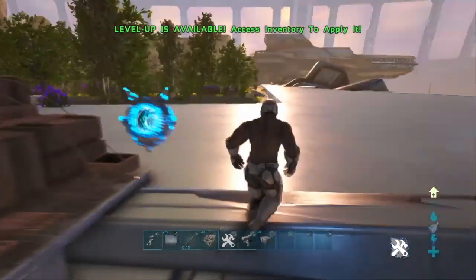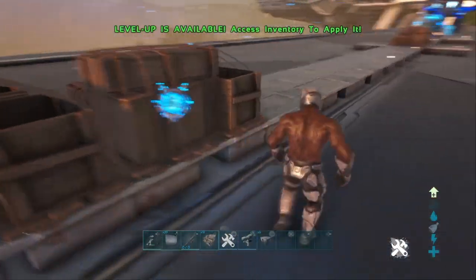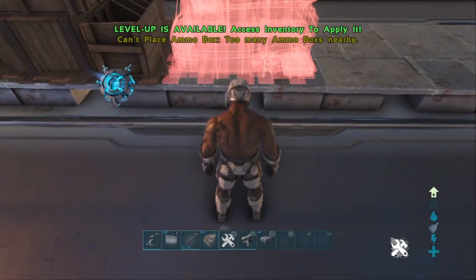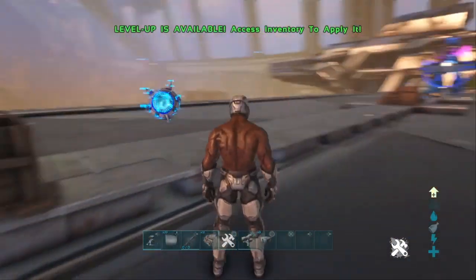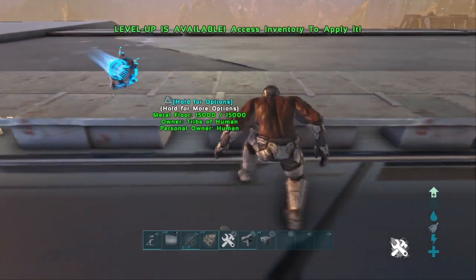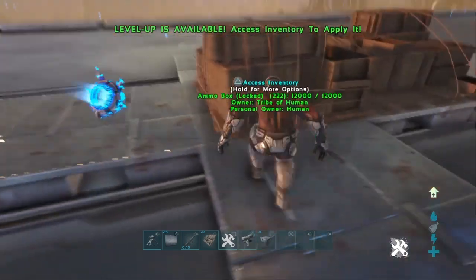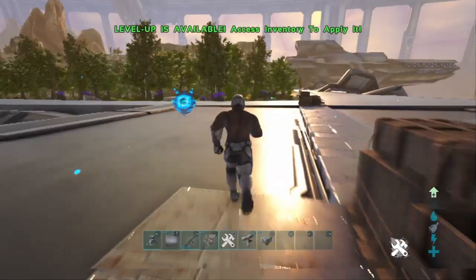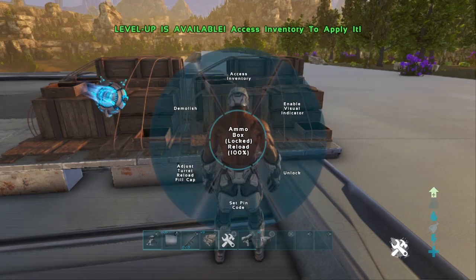So let's go over the ammo boxes. You can only have two in range — you can't place three right next to each other. There is a range: one, two, three, four, five, six, seven, eight, nine — pretty much nine foundations — and then you can place another two. So that's nice. Let's turn on the ranges so we can get a perspective.